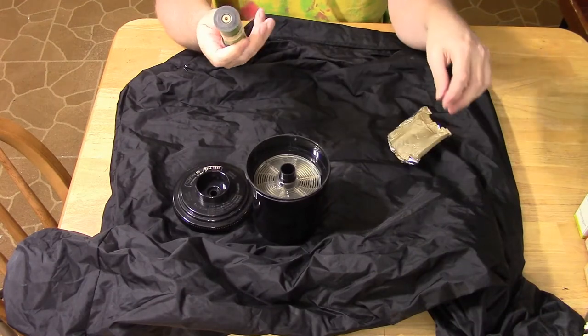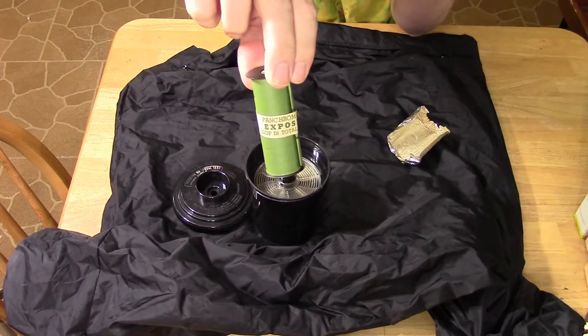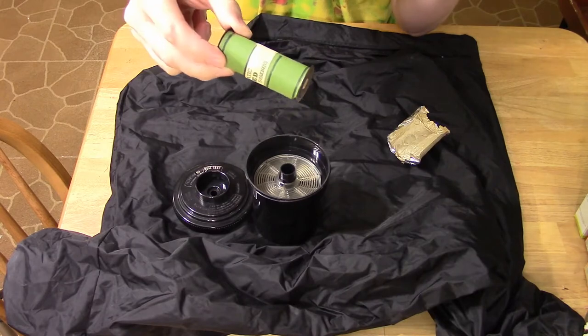So this is going to be a roll of 616, just generic panchromatic film. Who knows what's on this one.